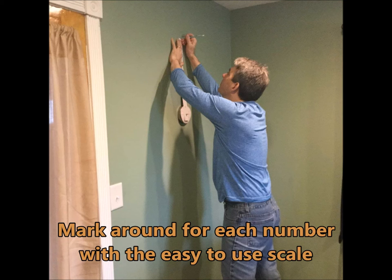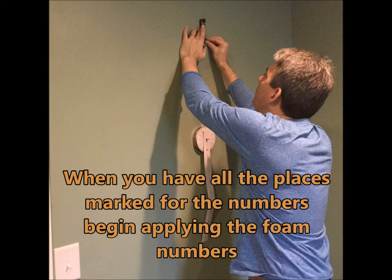The number is in a circle, so it makes it easy to mark around there. When you have all the places marked for the numbers, you just start applying the foam numbers.